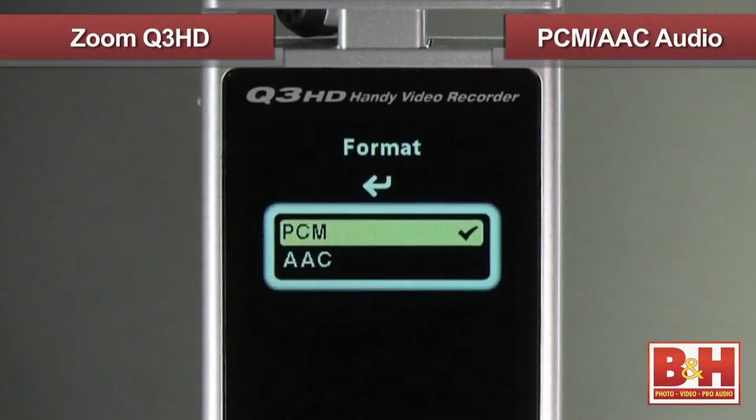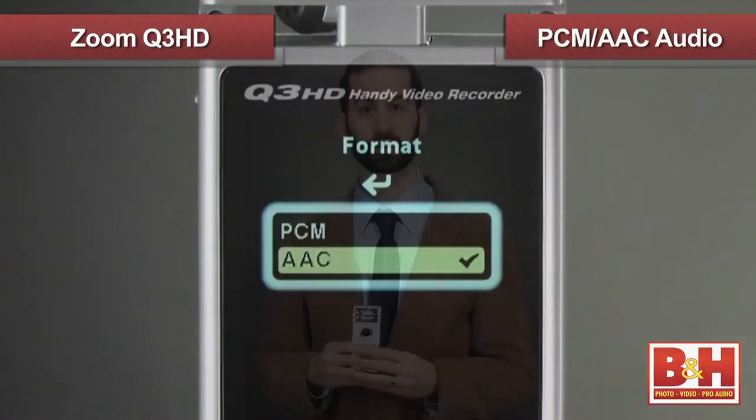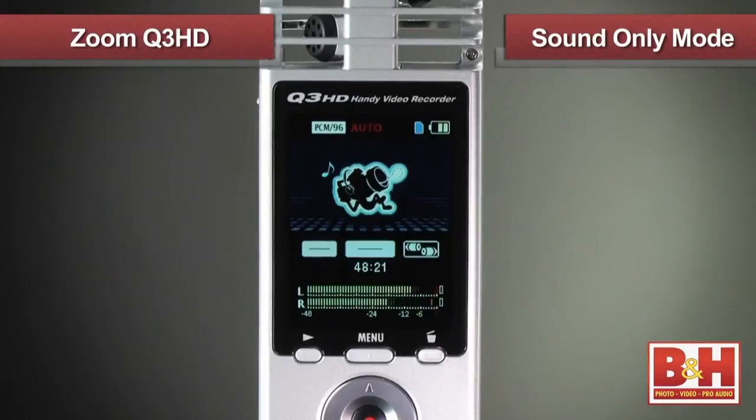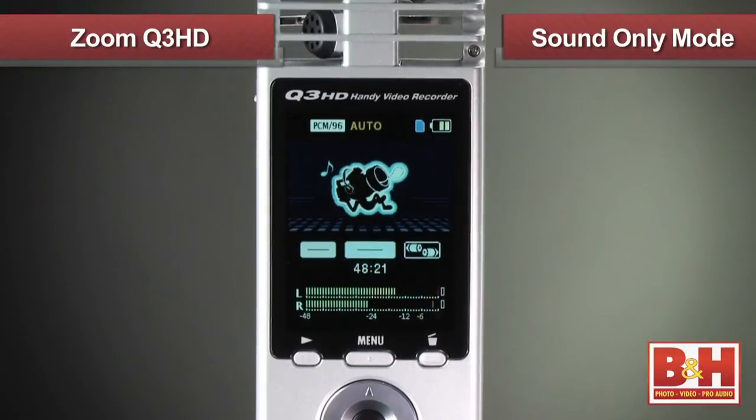The Q3 HD has a couple of choices for audio recording: PCM and AAC. While PCM will give you higher quality sound files in the WAV format, these files take up more space. If you want to save space, AAC is the way to go, but at the slight expense of sound quality. A really nice function is the option to record sound only, for times when you're out in the field collecting sound and video is not needed, which ends up saving space on your memory card.